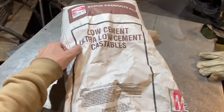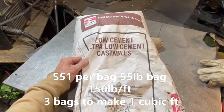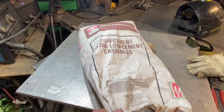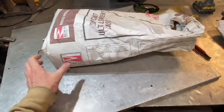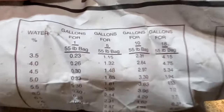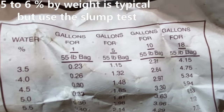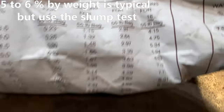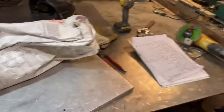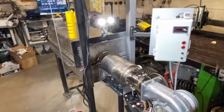What we've got right here is 60% alumina castable refractory with a 3,100 degree operating temperature. Here is some of the water percentage for the mixing. This is a really good product, and that's what I used in this particular device.